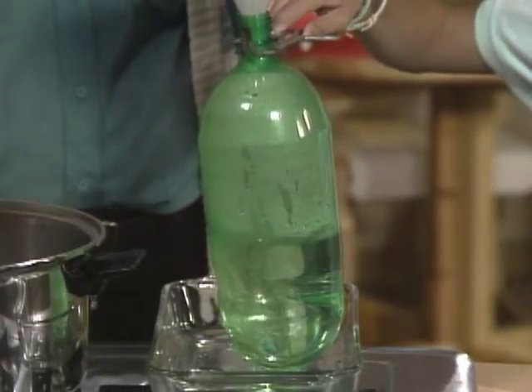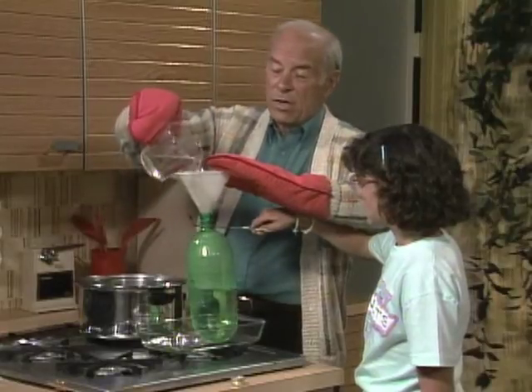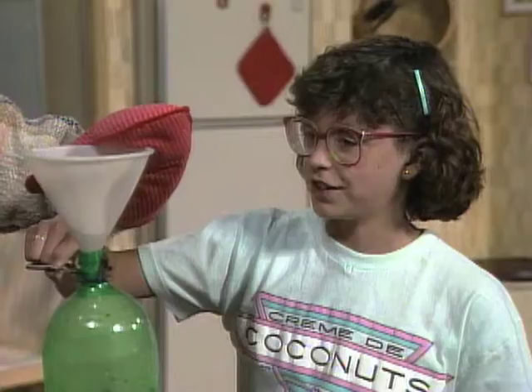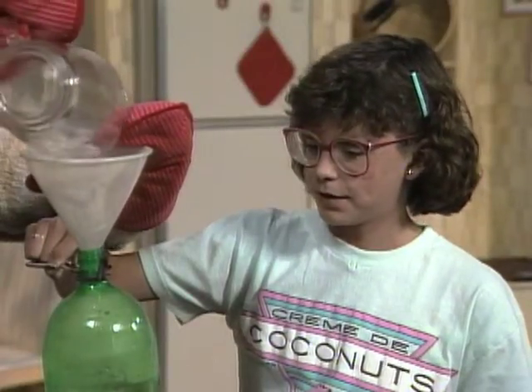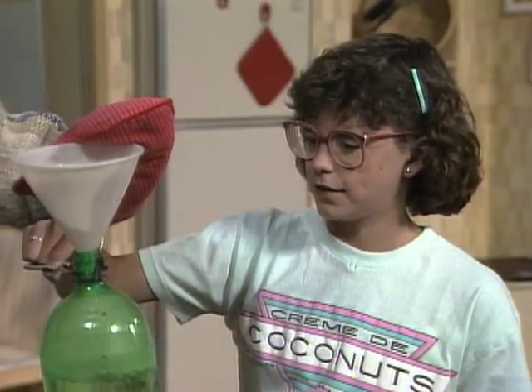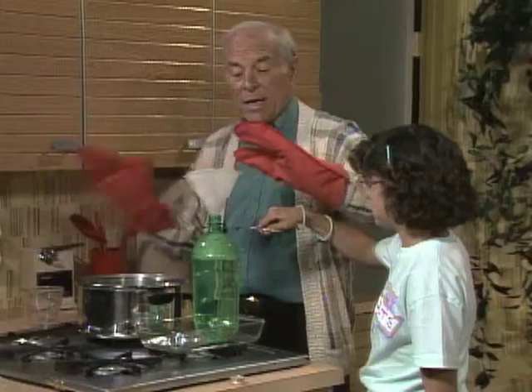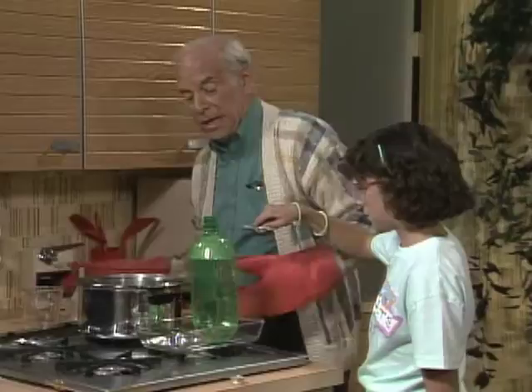Yeah. And if we cool off the moist warm air, what should happen? The bottle should collapse. Why? Because when the cold water hits the hot moist air, it lowers the pressure inside, and the outside air pressure will collapse it.